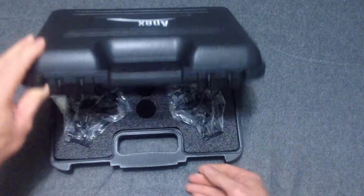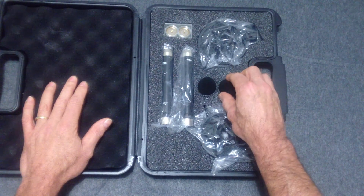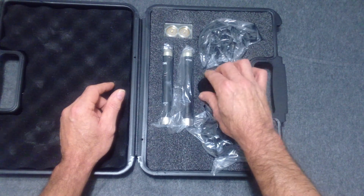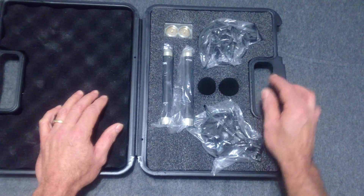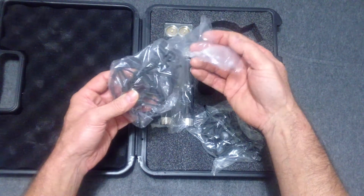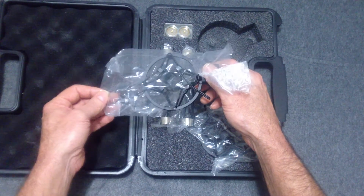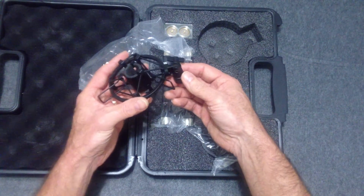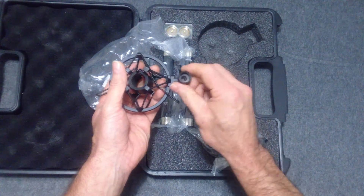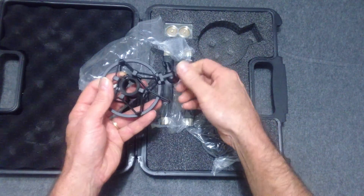I like the fact this comes with a nice carrying case. It looks like there are a couple of little wind screens in case you want to use them outside — I probably won't be using them outside but you never know. And then here are the little shock mounts. I already have my microphone stands — two of them ready to go. It looks like this would just mount right onto your stand.